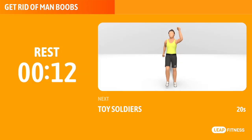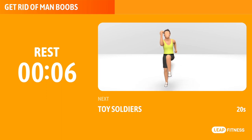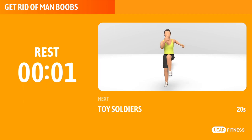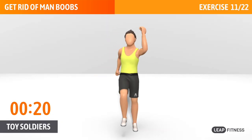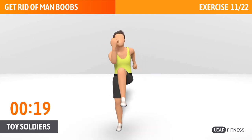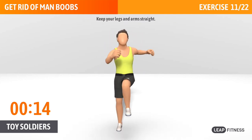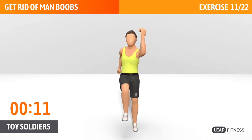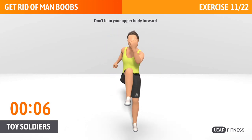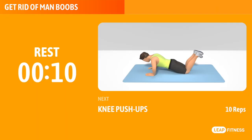Next exercise: toy soldiers. This exercise targets your hamstrings and hip flexors. Next up, toy soldiers, 20 seconds. Exhale as you raise your leg, and inhale as you lower it. Keep your legs and arms straight. Half way there, keep it up. Don't lean your upper body forward.